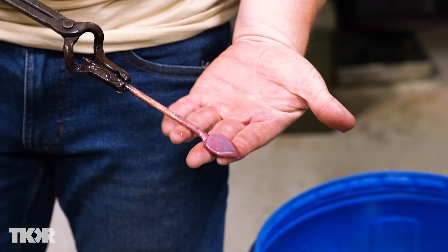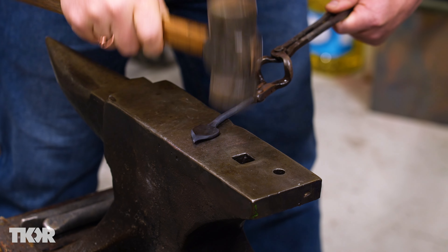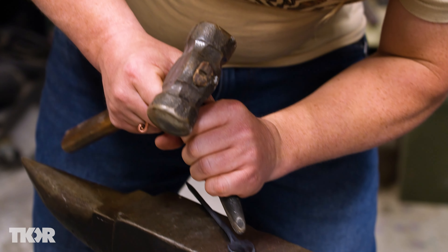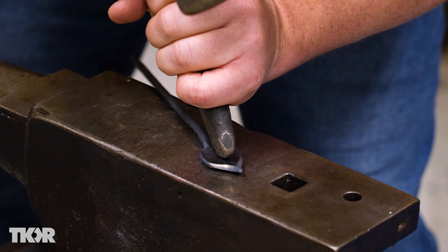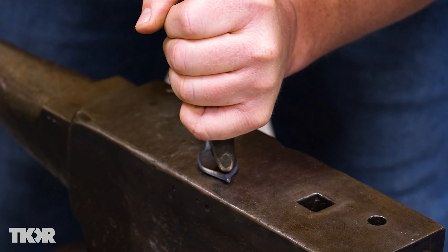Look how pretty that is. We're going to heat it up and we're going to flatten it just a bit more. From here, what I want to do is use these fullers — they're like chisels that didn't quite make it in life. And it puts that nice divot in there. So now I've got to make that a little deeper and smooth it out a little more. Let's get a little bit more heat and keep working.